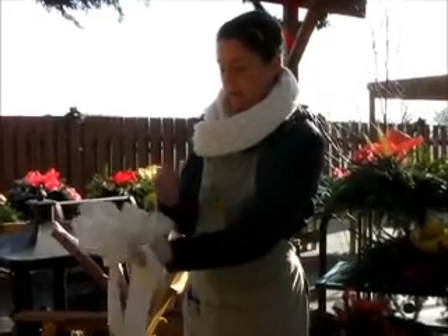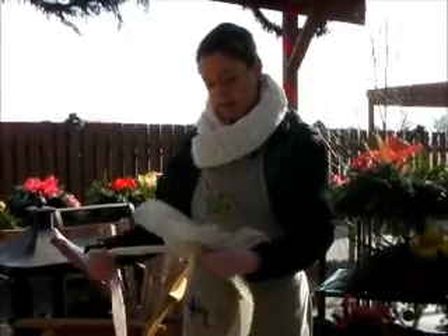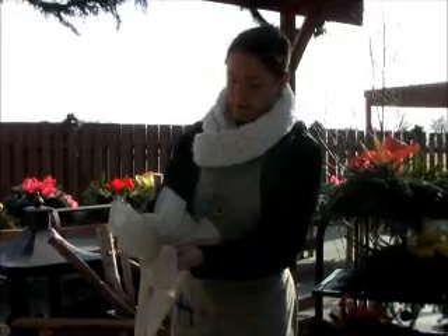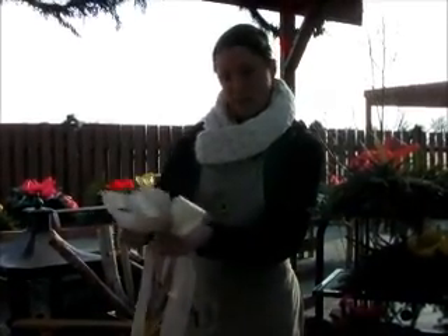Now that I have my bow with all my loops, I'm going to create the center one. It's the same way that you do the big loops — you're just going to make it small. Fold it into something tiny and pinch it together between your two fingers.